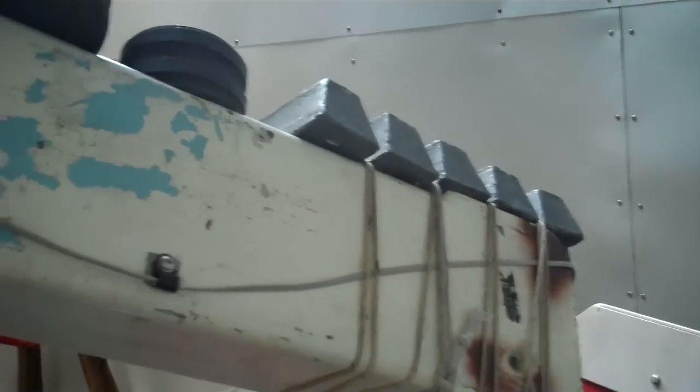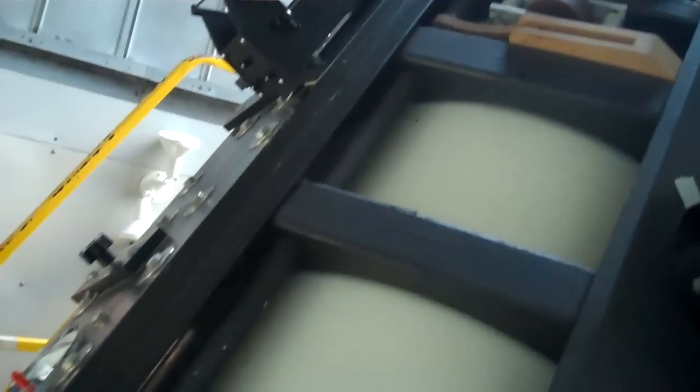They got weight on the arms and everything. They got weight all over it. Oh yeah. When this was added to it, it had the camera mounted, and the weight on that side.